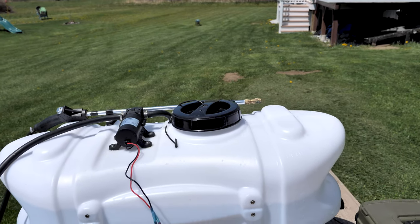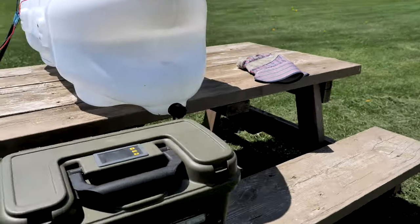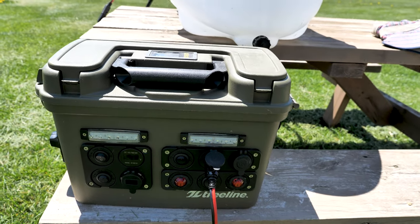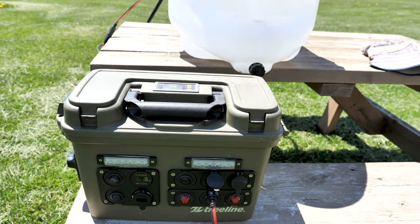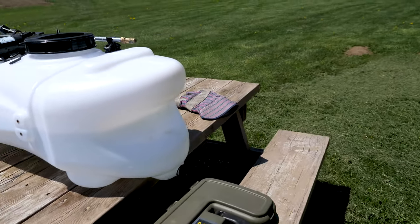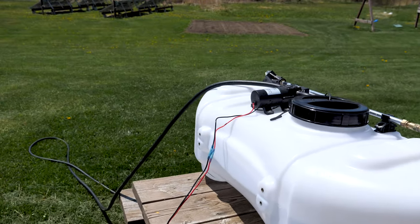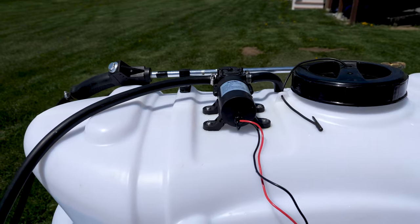I just filled up the tank about three-quarters full of water. The pump is plugged into my power source, which is my 18650 power box — I'll leave some links below on the channel so you can look at that in depth. Let's go ahead and turn on the power to the pump and let it prime. Things are priming up now.